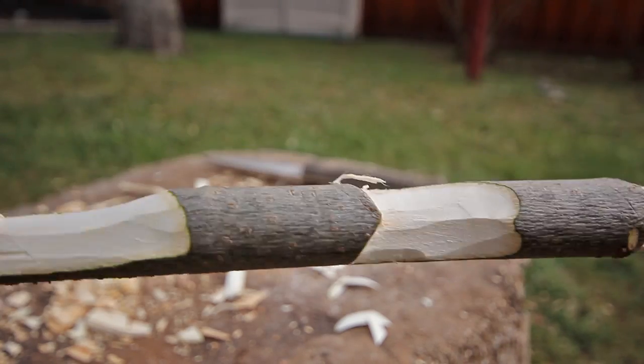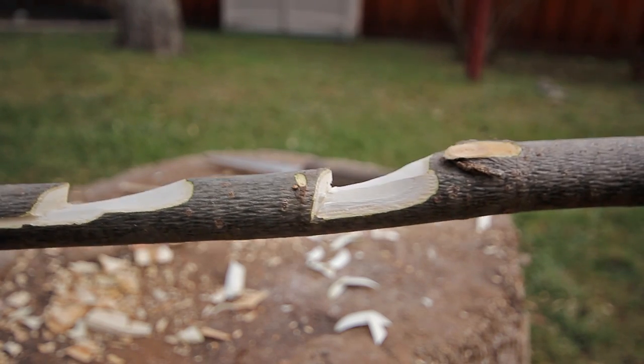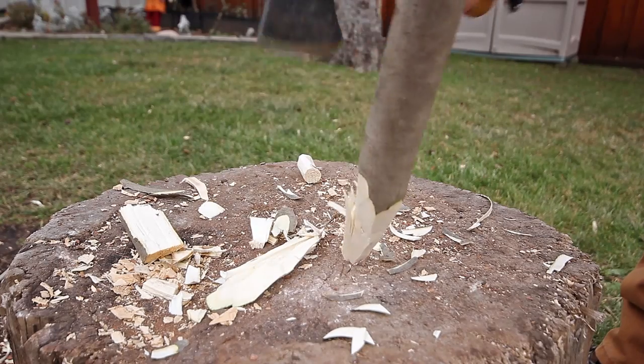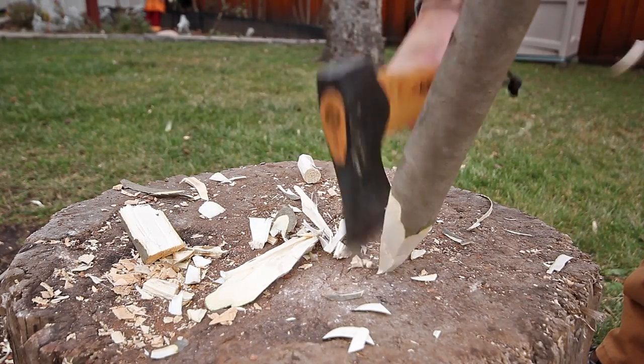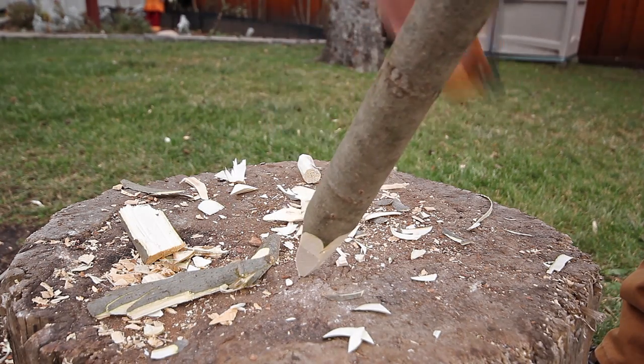When finished the stick should look something like this. The Y stick should be sharpened on one side and chamfered on the other two sides.